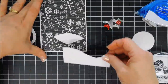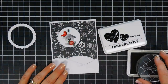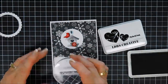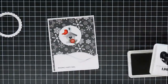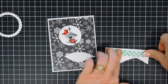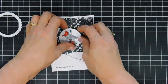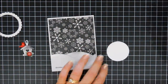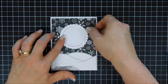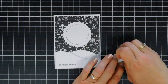Before we adhere everything, we're going to stamp our sentiment for this card — I chose 'Sending Happy Mail.' I'm just going to use my Raven ink and stamp that in the lower left corner. After that's stamped, I did add foam tape behind my scallop circle frame and behind my hillside too, for a little bit of dimension. Then I'll tape down the center circle right in the center of my card, add our frame making sure it's centered, and then pop up our bird house.